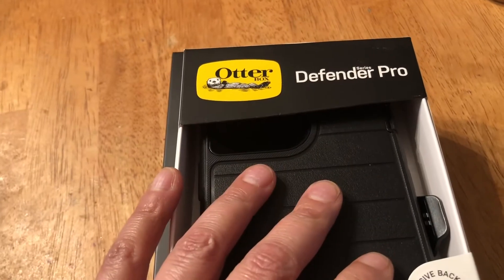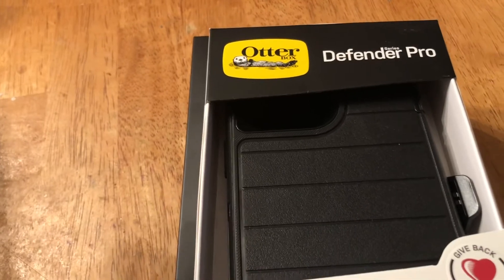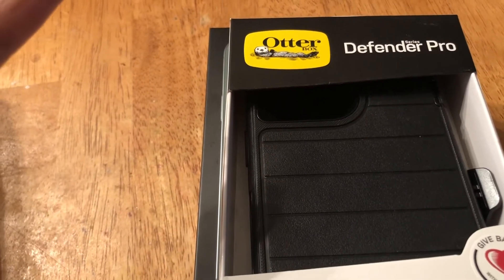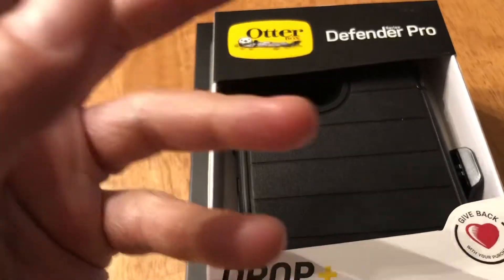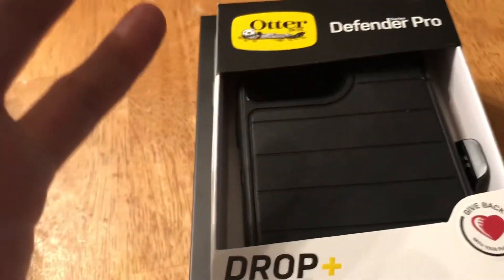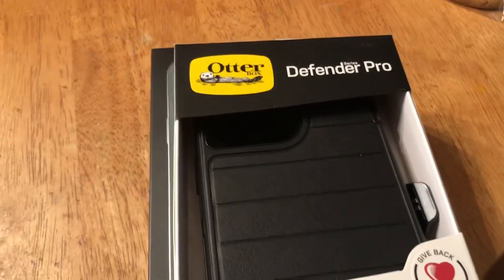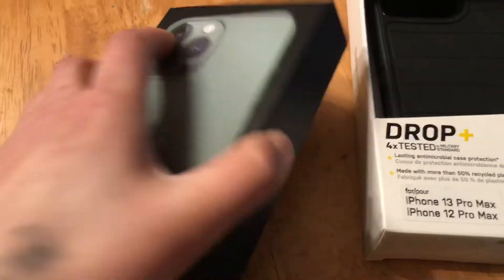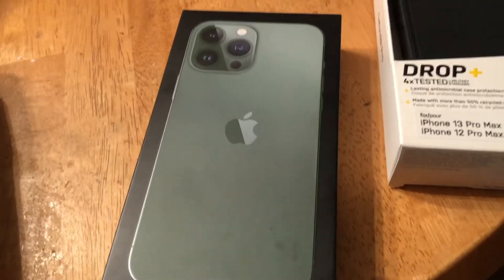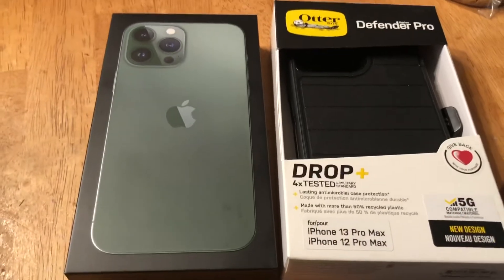I'm not sponsored by OtterBox, but I've been using them ever since I've had a smartphone. Let me know in the comments if you have a preference on your phone case, or maybe you don't use one — I think that's kind of weird because the phone is usually pretty smooth and slippery without a case, but that could just be because I'm used to the rubber grip. Anyway, I'm going to play around with figuring out how to get this box open — can't get it open one-handed. I'll figure it out when I'm done. Thanks for watching, bye!